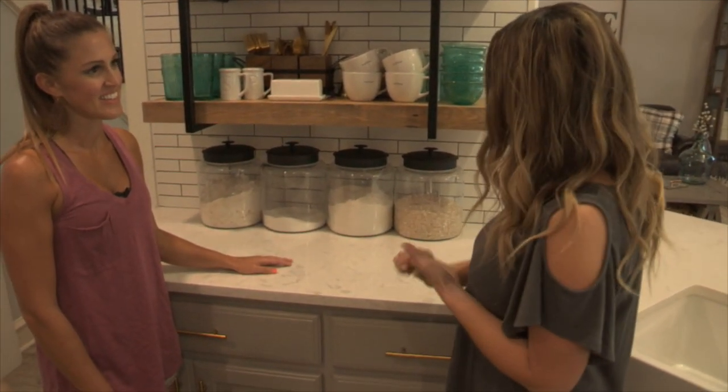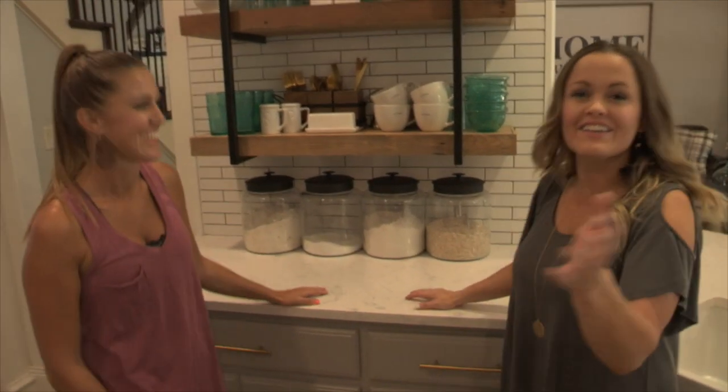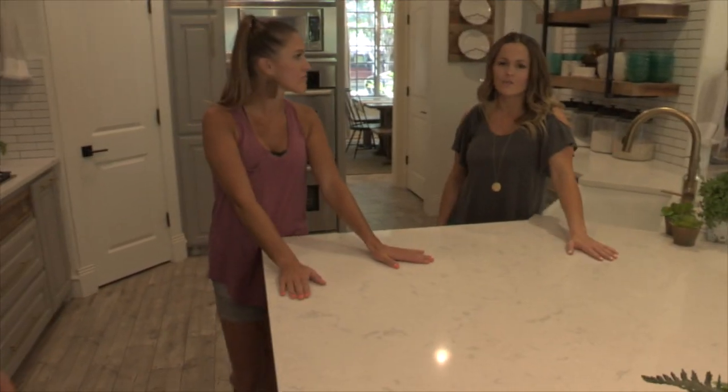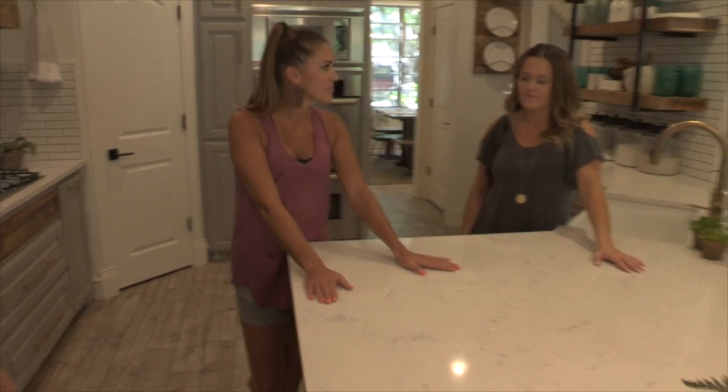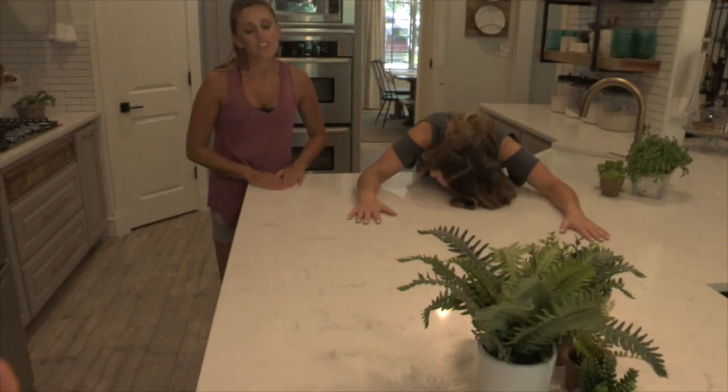I probably should have switched one for coffee because I use that a lot more. Let's talk countertops. We worked with Cambria on this renovation and they have beautiful quartz countertops. There's so much I love about quartz — they made me so happy. We love this line because it looks like marble but you can't destroy it like you can marble. You can spill wine on it, pull pans out of the oven and set them on there and it doesn't burn.